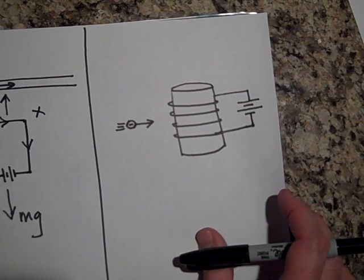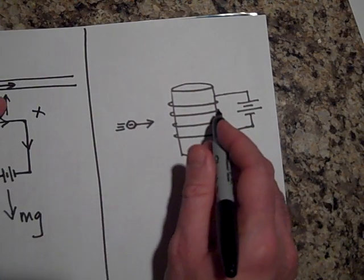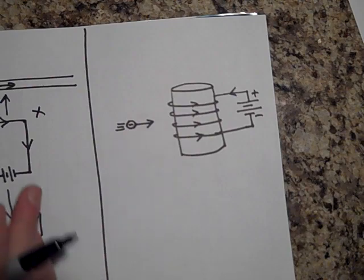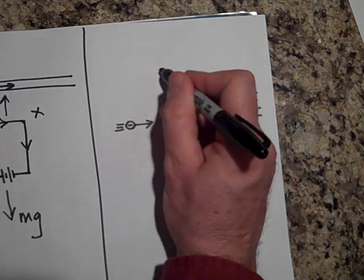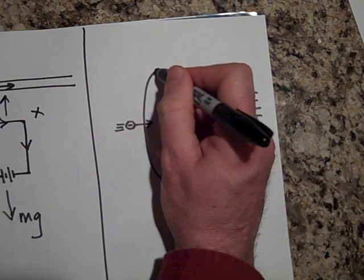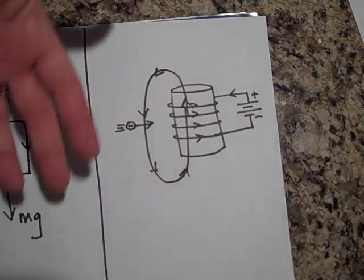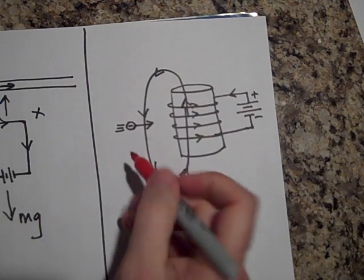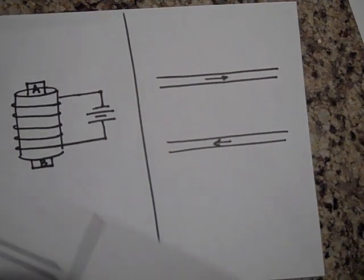Next: which way will this electron get pushed as it heads toward the solenoid? The current flows this way — from the positive terminal of the battery — looping around so that the field inside the solenoid is upward. Outside the solenoid the field loops back down. For this electron, using my left hand with the field downward and my thumb in the direction of the electron's motion, it's going to be pushed out of the page.